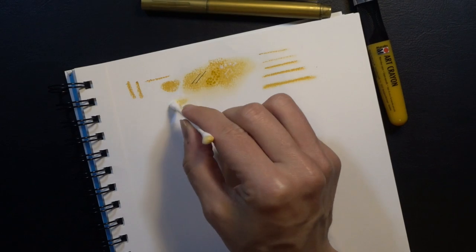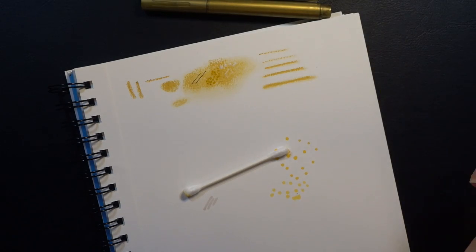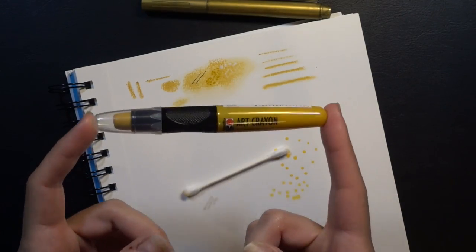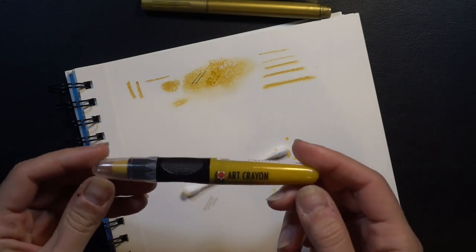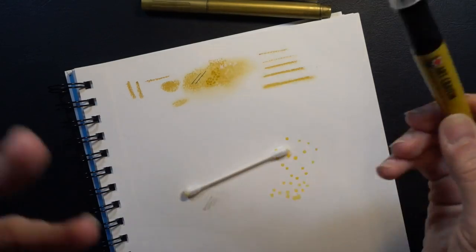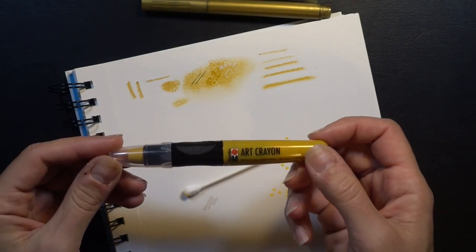We're going to try to find a coloring page where we can really show off and experiment with what this thing can do. I'm thinking maybe something kind of earthy — maybe a harvest kind of theme. We're right around Thanksgiving and I'm very much in that color palette mode, so let's try a page and see what we can do.